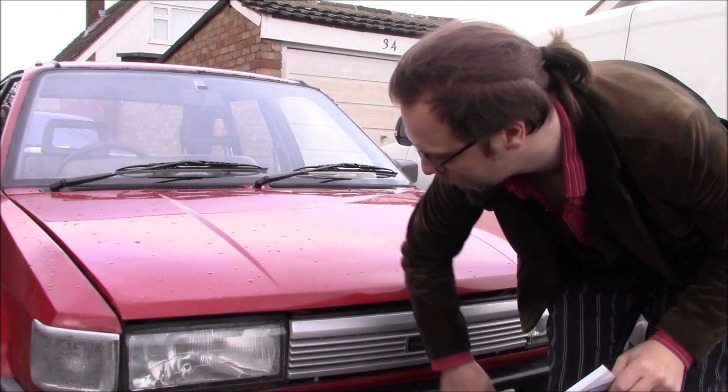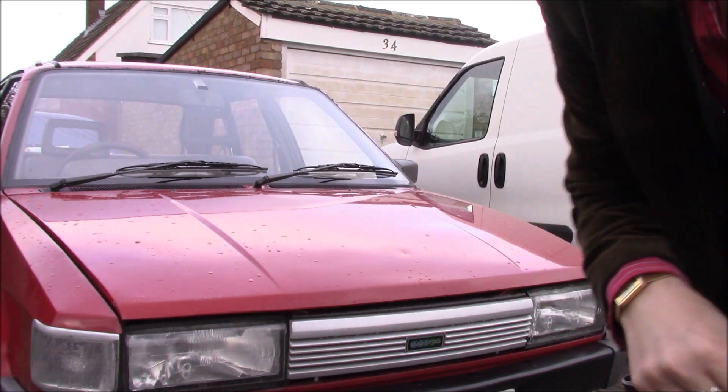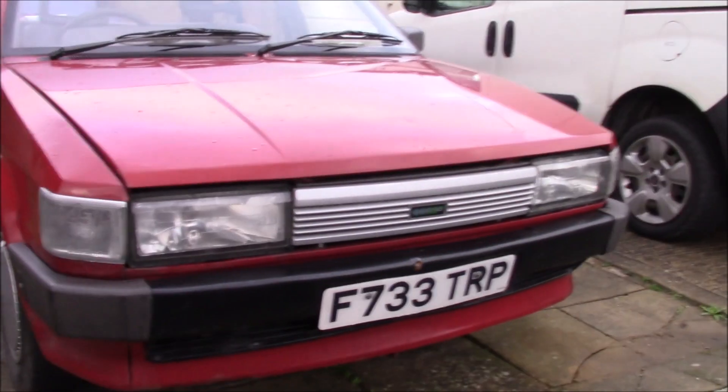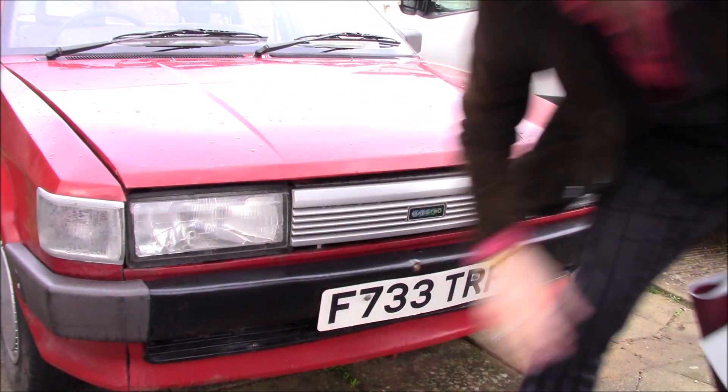The Maestro takes in air through two places. One's up here, and one's in a big grill underneath the bumper, down there, which you can just see here. It's quite well hidden.